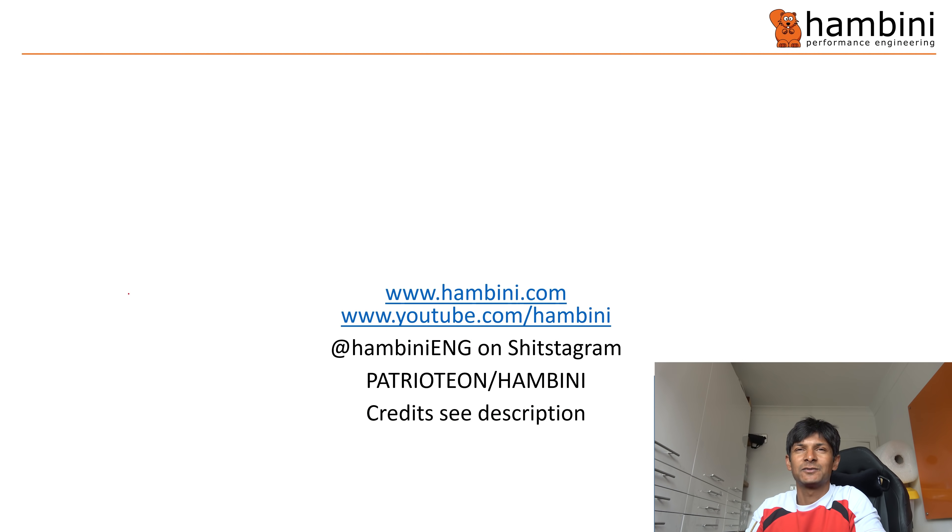Hello Hambini fans and welcome to another episode of the Shite and Sarcasm Engineering Show, fronted by yours truly, everyone's favourite jumped-up twat on YouTube. Today, by popular demand — and I mean seriously popular demand — we've got the Trek Madone.